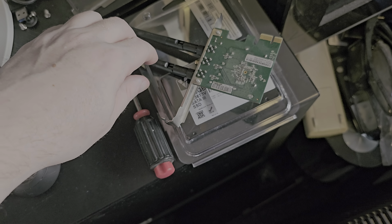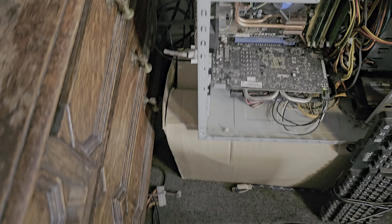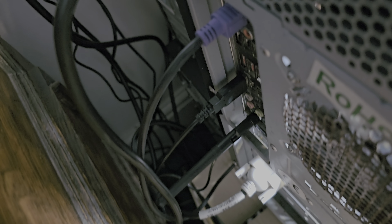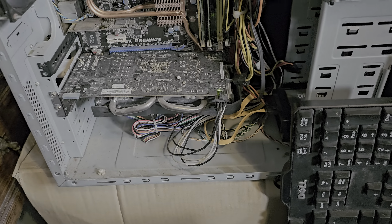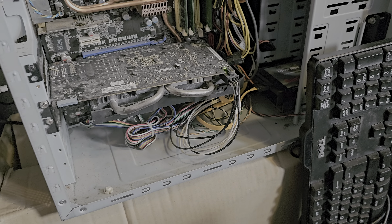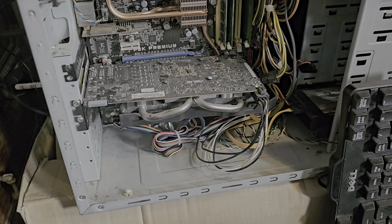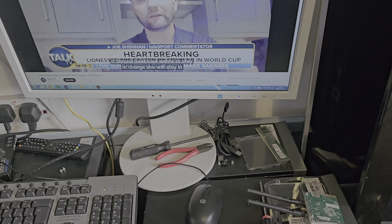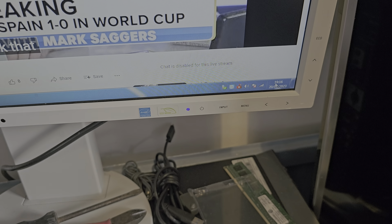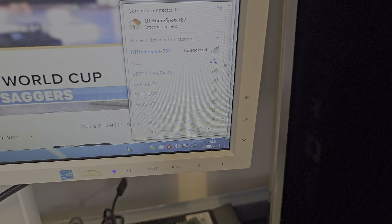I've taken this out — it has three aerials but I've put an aerial into there and this one's working fine, as you can see. That's the inside of that one. Nice PC. You can see the Wi-Fi is all working, so it doesn't need two because there is already one in there.